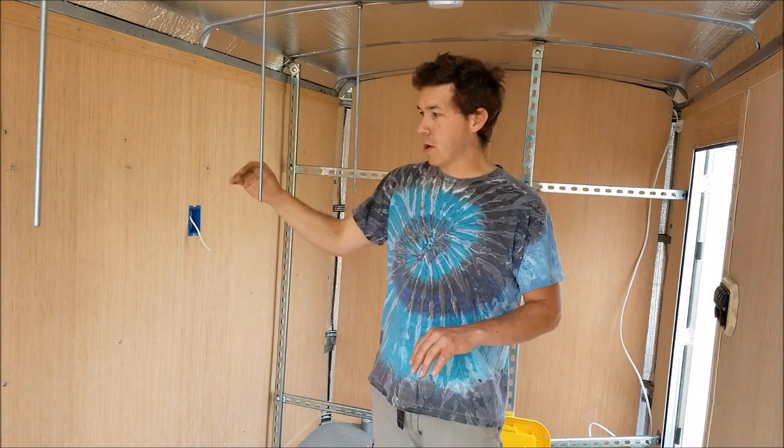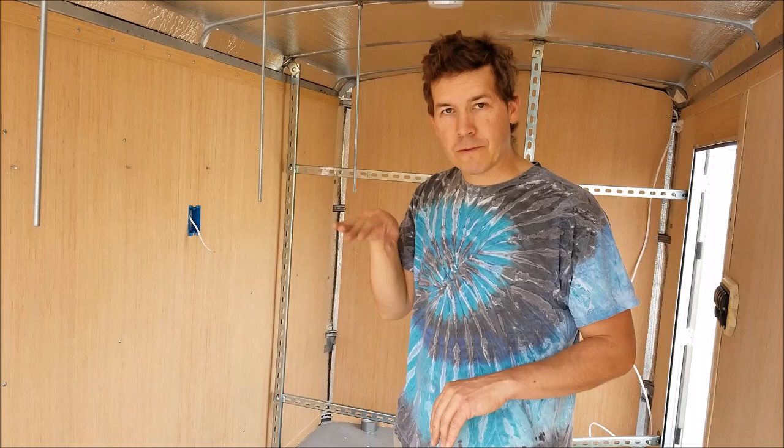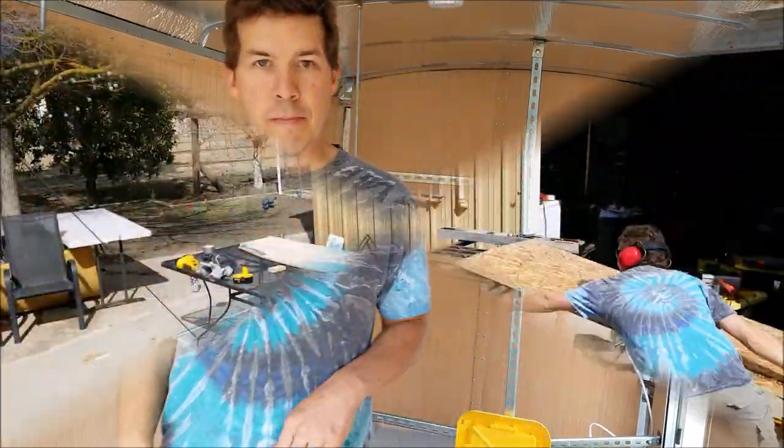The other one was hard because I wanted to notch it inside the slot that's on these super tracks or super struts. So I had to notch it out to fit inside there, but these two I'm just going to make it so it sits right on top of them and then I'll be done with the bed portions.